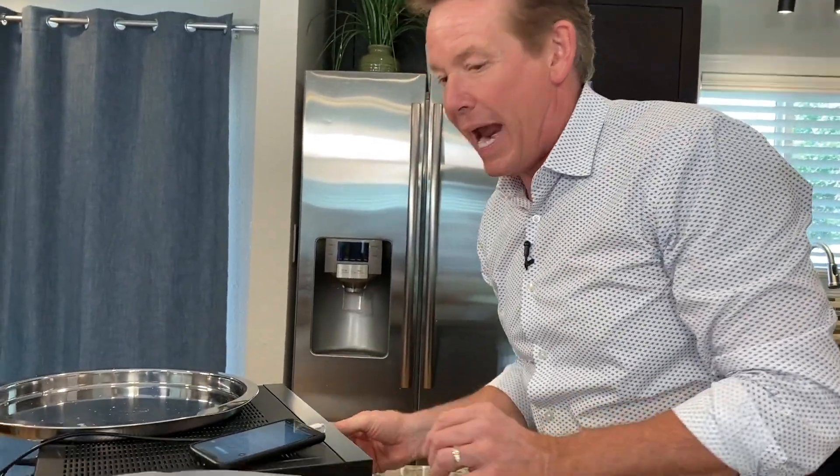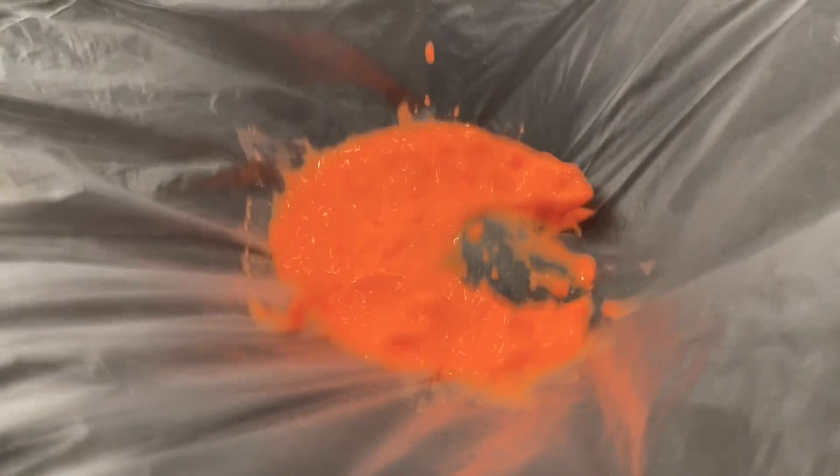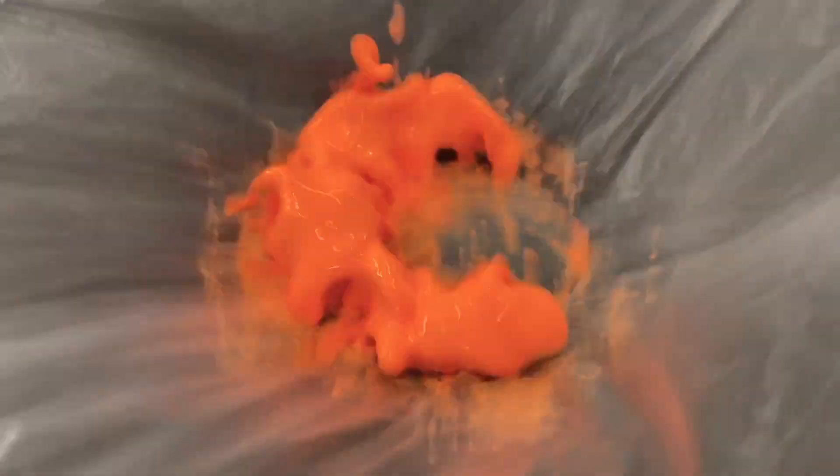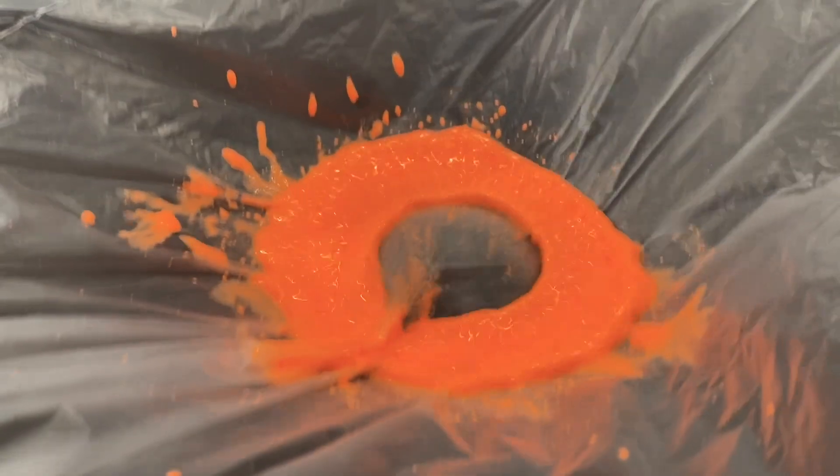Watch what happens when we add some of that energy. Look at the vibration. When we add vibration, look at what we get — we get these cornstarch monsters that just appear as they move around. As you change the frequency, you get a different vibration.